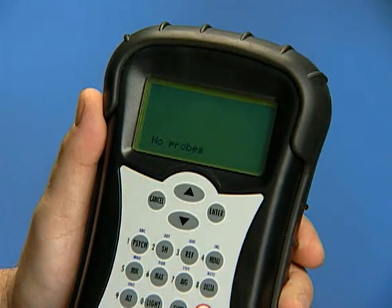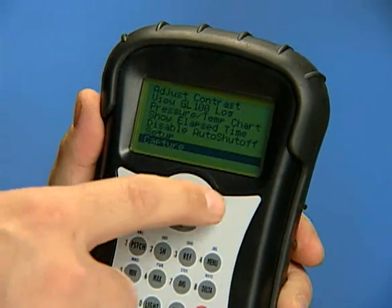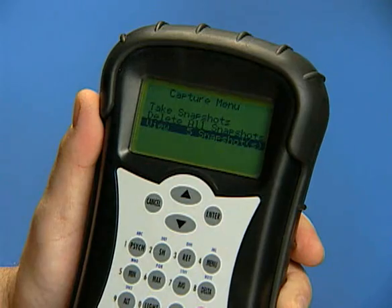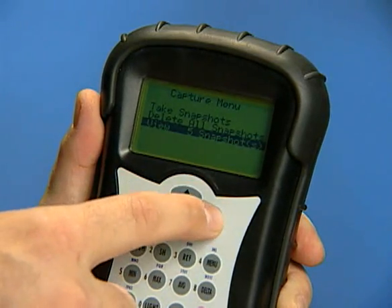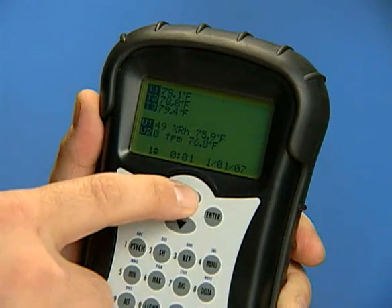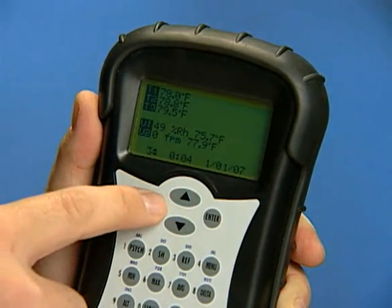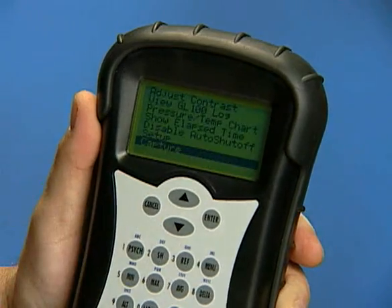To view snapshots stored in the MFM300, go back to the main menu and select the Capture option and enter. Highlight View Snapshots and enter to display stored snapshots. Use the up-down arrows to scroll through stored snapshots. To stop reviewing snapshots, press Cancel.